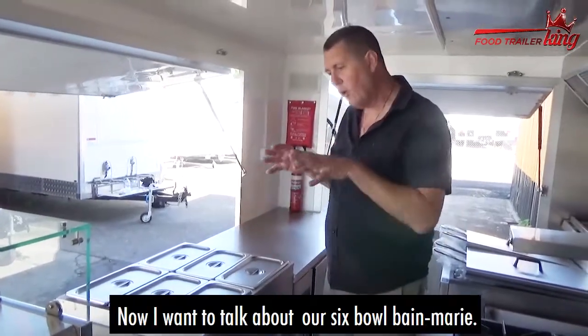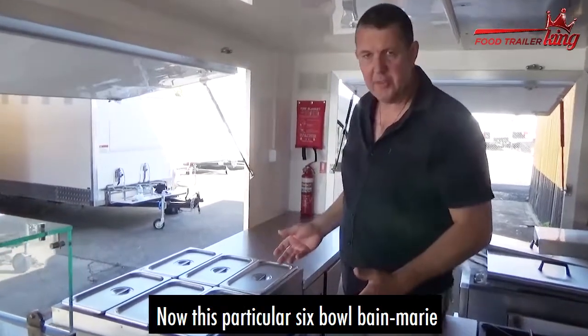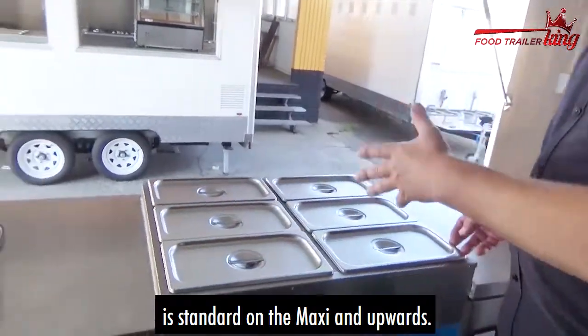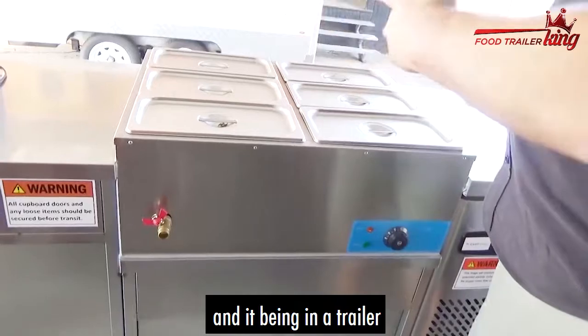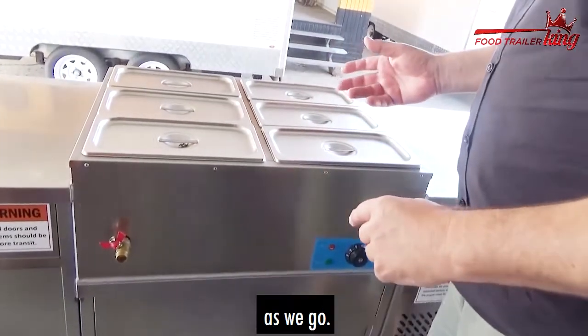Hi there, Matt here again. I want to talk about our six-bowl Bain-marie. This particular six-bowl Bain-marie is standard on maxi and upwards. It's mounted in the bench of the trailer, so we've got to consider where it is mounted in the bench as we go.